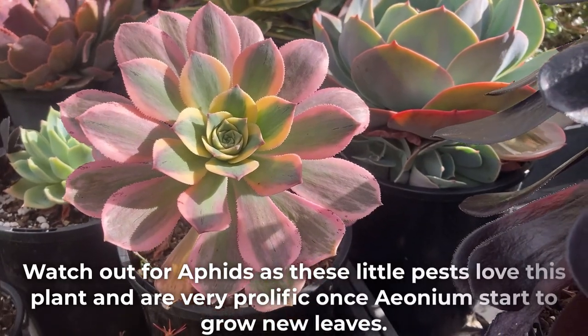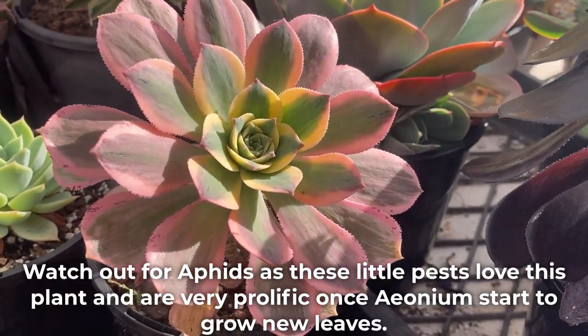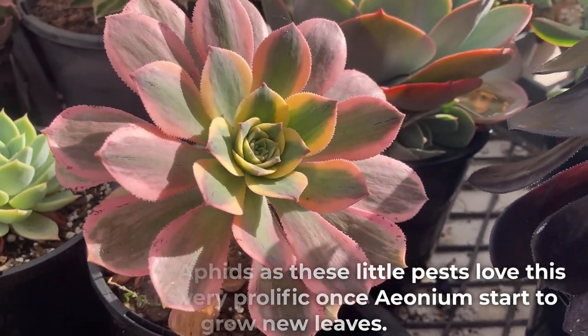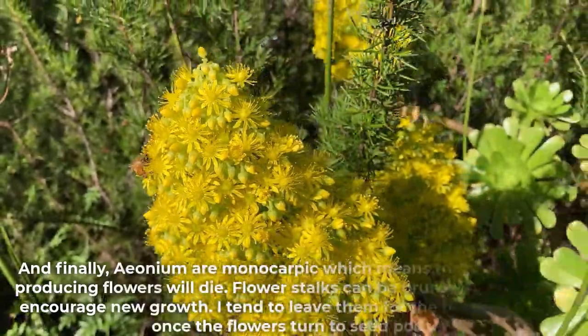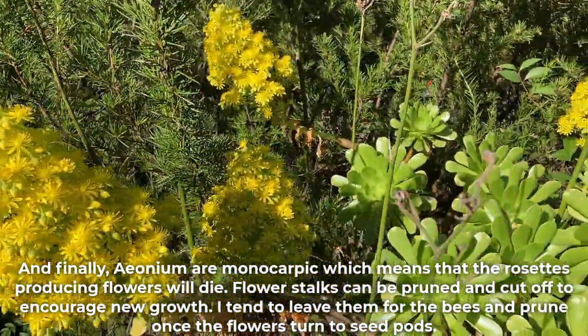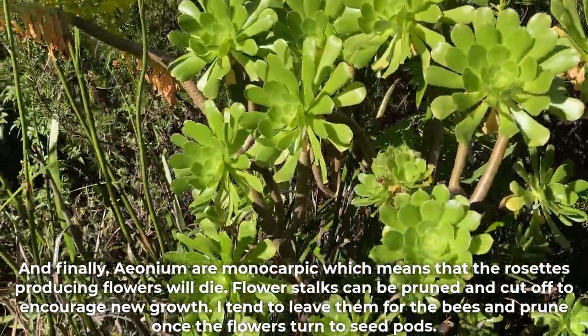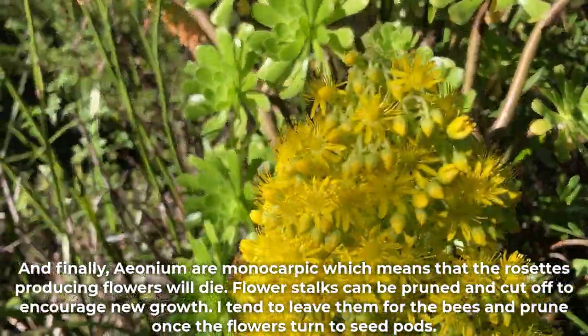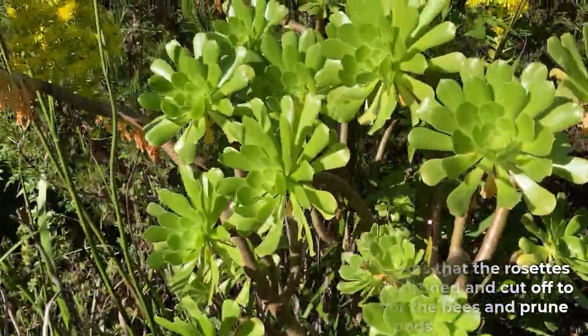Watch out for aphids, as these little pests love this plant and are very prolific once Aeoniums start to grow new leaves. And finally, Aeonium are monocarpic, which means that the rosettes producing flowers will die. Flower stalks can be pruned and cut off to encourage new growth — I tend to leave them for the bees and prune once the flowers turn to seed pods.